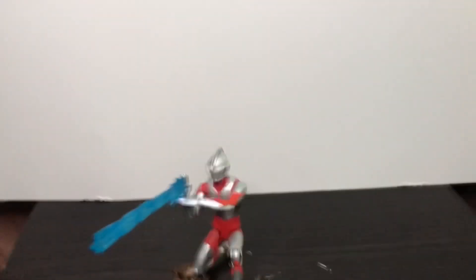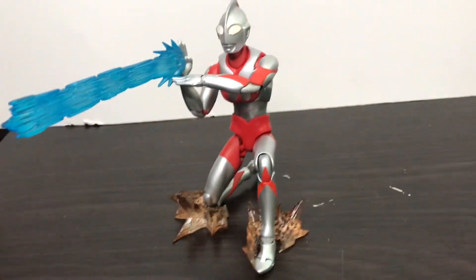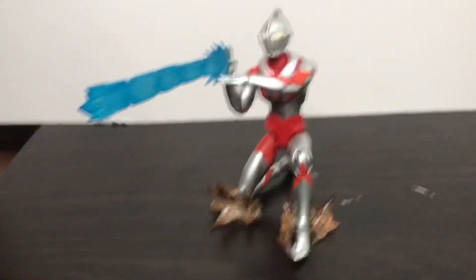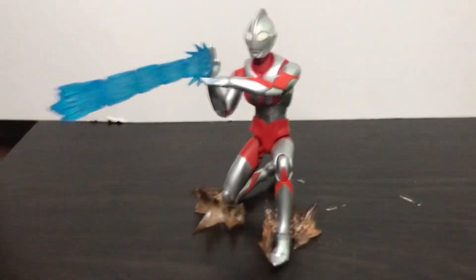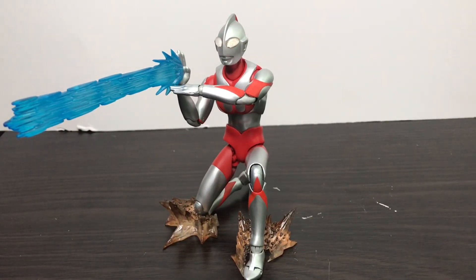Now let's take a look at this figure. I got this figure from Mandarake at 12am. If you want Ultraman stuff from Mandarake, be sure to check it at like 12am Eastern Standard Time - or in the morning in Asia. Anyways, I got this figure and I'm really happy to have him. I have another one coming on its way because I'm gonna customize this one to Ultraman Star.